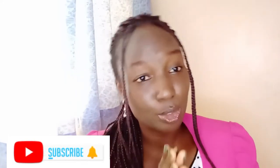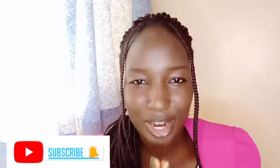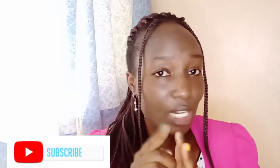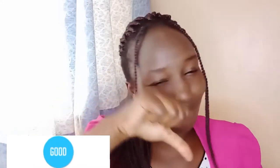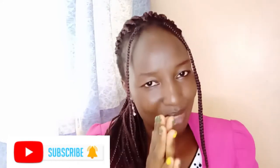Hello beautiful people, hope you are doing very fine. If you're a new subscriber, please don't forget to click the subscribe button and the notification bell so that you get notified every time I upload a new video. If you don't enjoy it, please don't put the thumbs down — just motivate me by putting it up so next time I can do a better one.